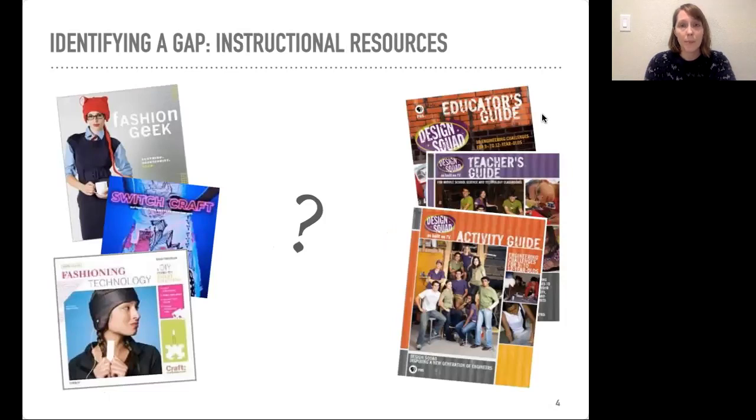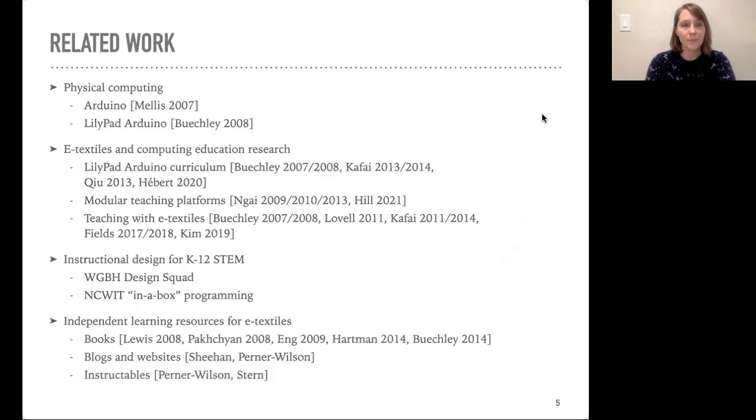Secondly, we saw a gap in instructional resources. There were books at the time that supported individuals making their own e-textile projects, and there were also a lot of great educator resources on a number of other topics, but there weren't really any educator resources for teaching electronic textiles. We were also inspired by and built on a lot of other related work, in particular that which established the value of teaching with electronic textiles.